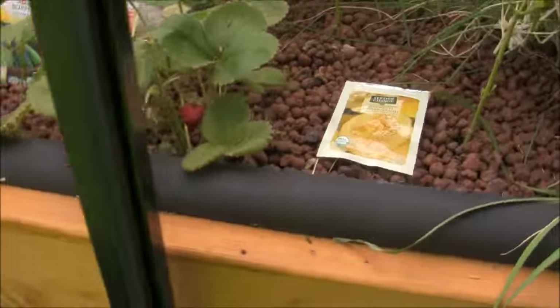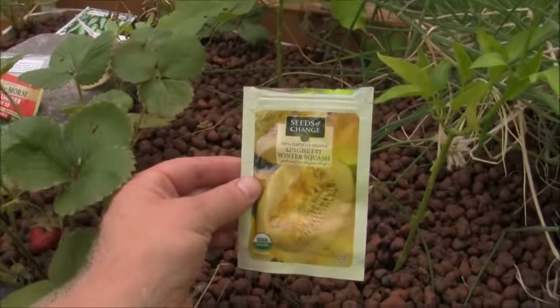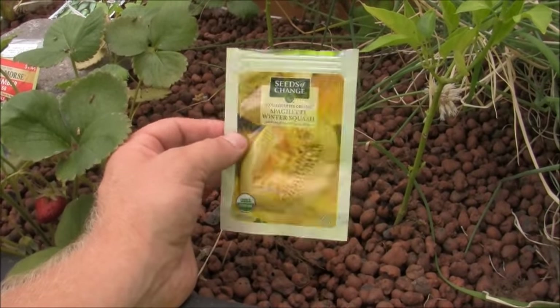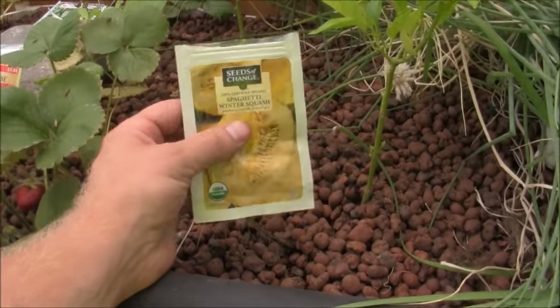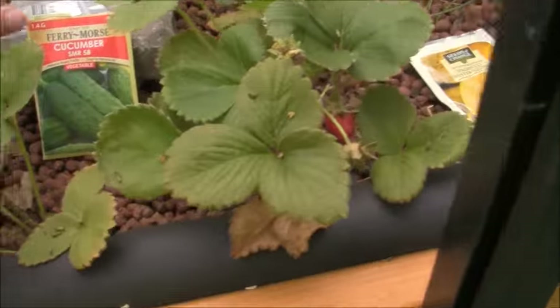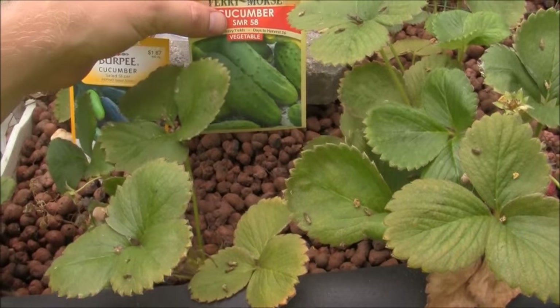I went ahead and threw down new seeds for everything — threw down spaghetti winter squash, never grown it before in the ground or an aquaponics system, so I have no idea how it'll do. I put a few seeds around here and there in these raised beds and these flood and drain beds.